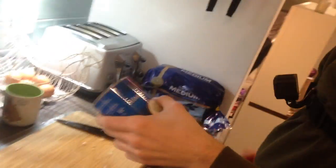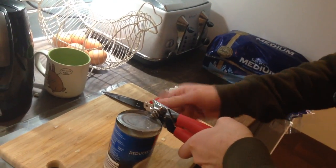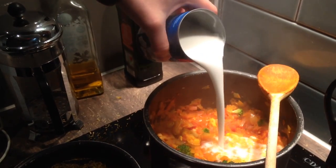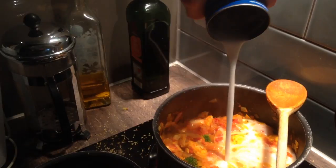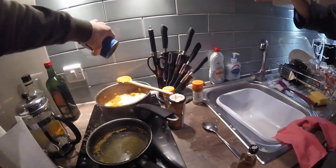Coconut milk — reduced fat. It's on a diet, so let's get on with it.